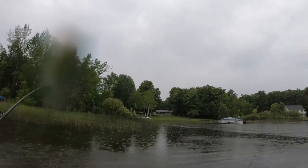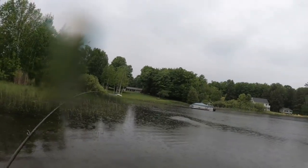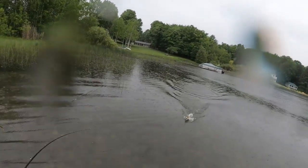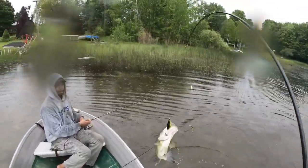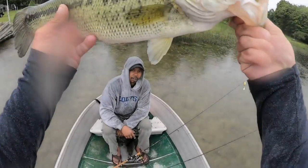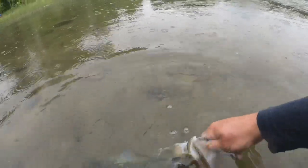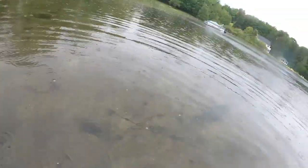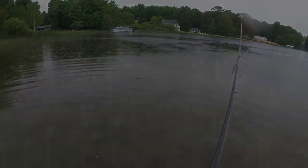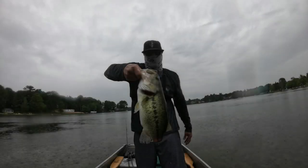Got one on mine! Dude, is this a hog? Dude, this is a beast — this is the biggest fish all week! Oh my god, that's big, dude. It might be the biggest one all week. That's the biggest one — there it is, that's a hog. That's pretty big, that's a hog. Happy for sure, it's clean, yeah.